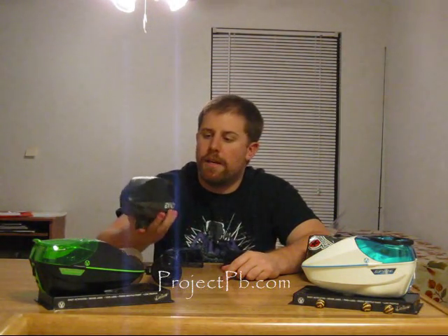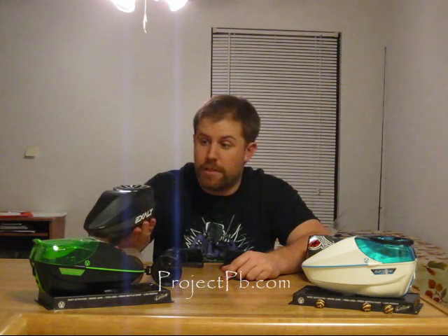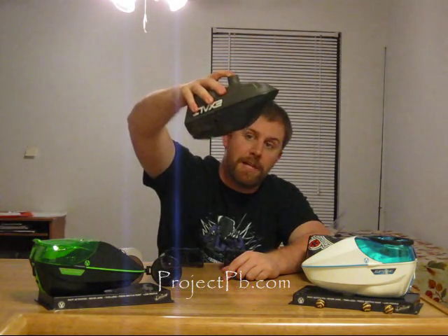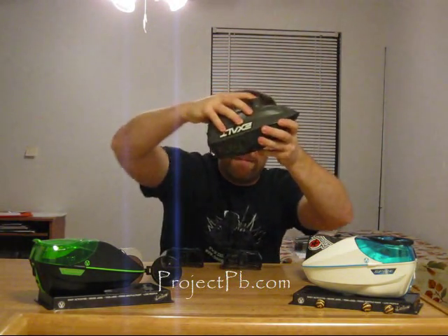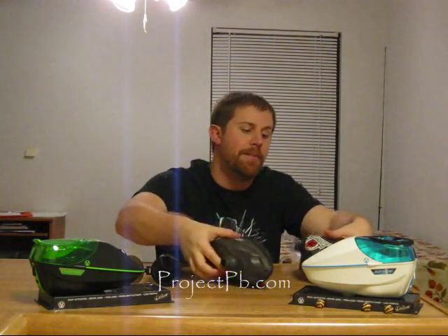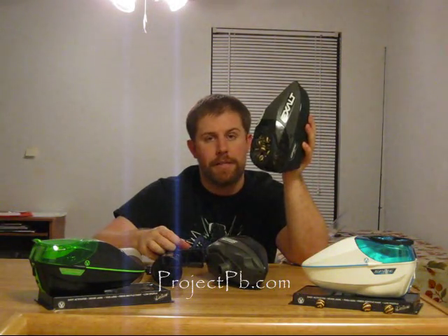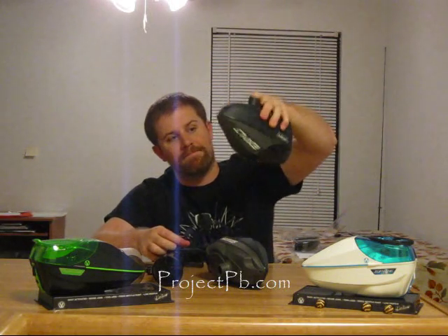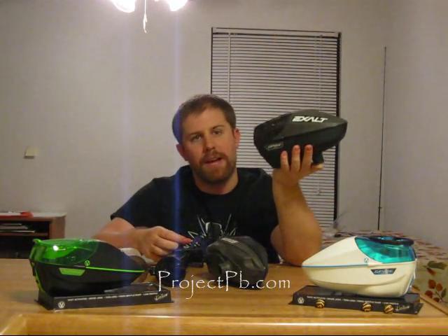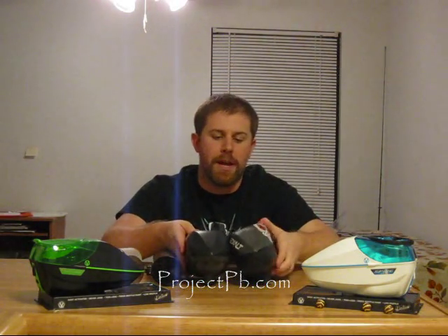Now that the paint is inside of these, I want to show you how well it retains it in a playing situation. Turn that upside down. There is no paint coming out of this — that's the Crown 2.5 right there, no paint coming out of it. This is the SF, again — no paint is coming out of that either. Either way, you're not going to lose paint.